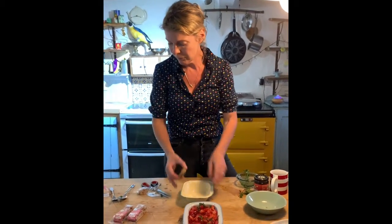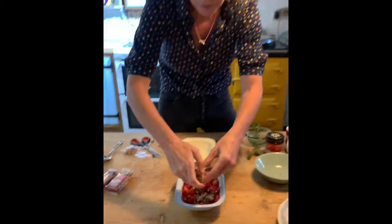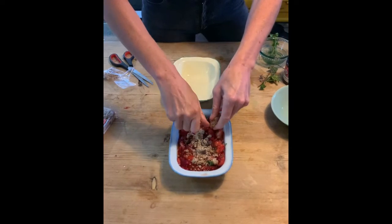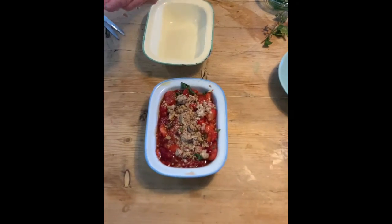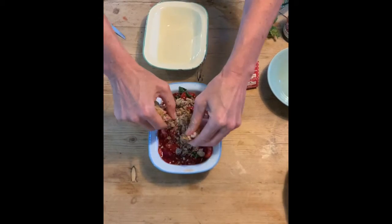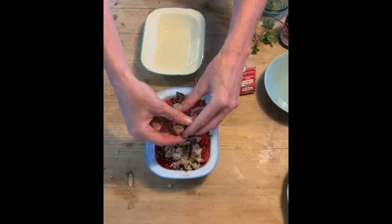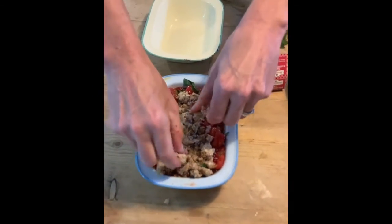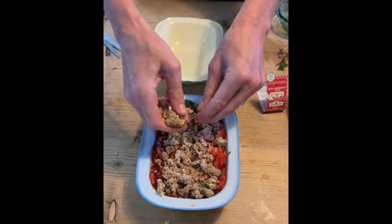For the crumble topping, take your raspberry bar and crumble the pieces over the top. You're going to need between two and three pieces — this is going to serve two generously. Pre-heat your oven to 180 degrees C, then put this in the oven. I set the timer for 12 minutes. You're going to want to see caramelization of the crumble bits and a slight deep golden colour turning.